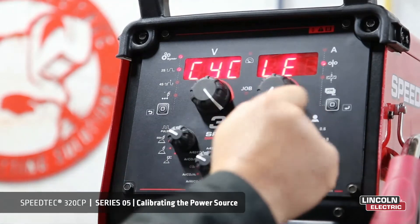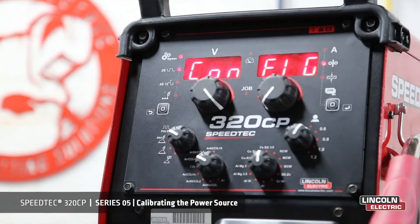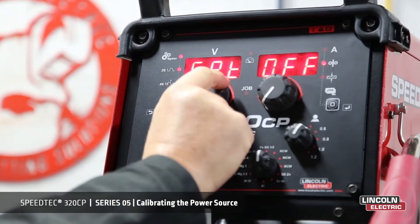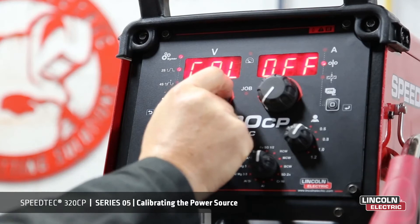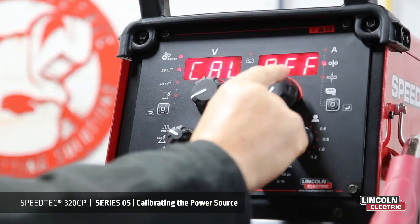Because we're in cycle, we need to change that to the configuration menu. From there, we turn the voltage encoder to calibration, and then we turn that on.